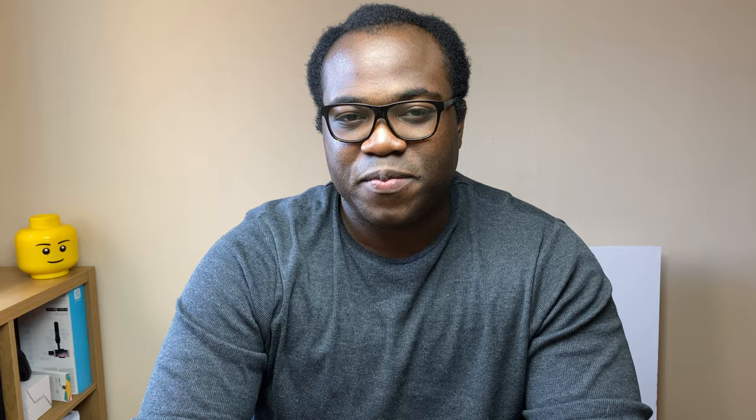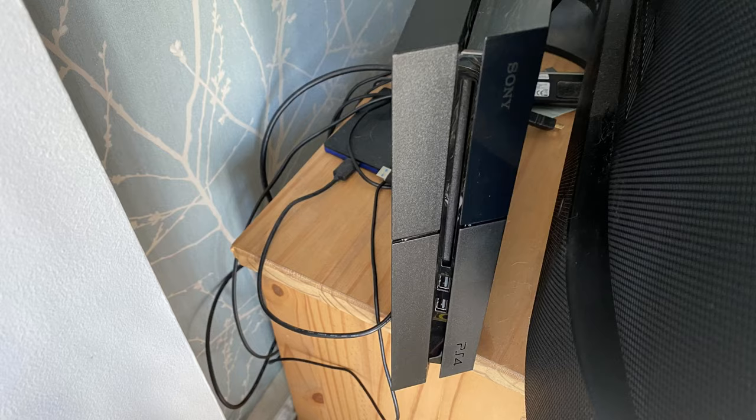Before following the steps I'm about to show you, it's best to try to reposition your PlayStation 4 to a more ventilated area, just to see if that fixes the problem. But I'm sure that's the reason why you're here — you tried the ventilated area and it hasn't fixed the problem. My PS4 was moved to two more ventilated areas prior to me taking this action.